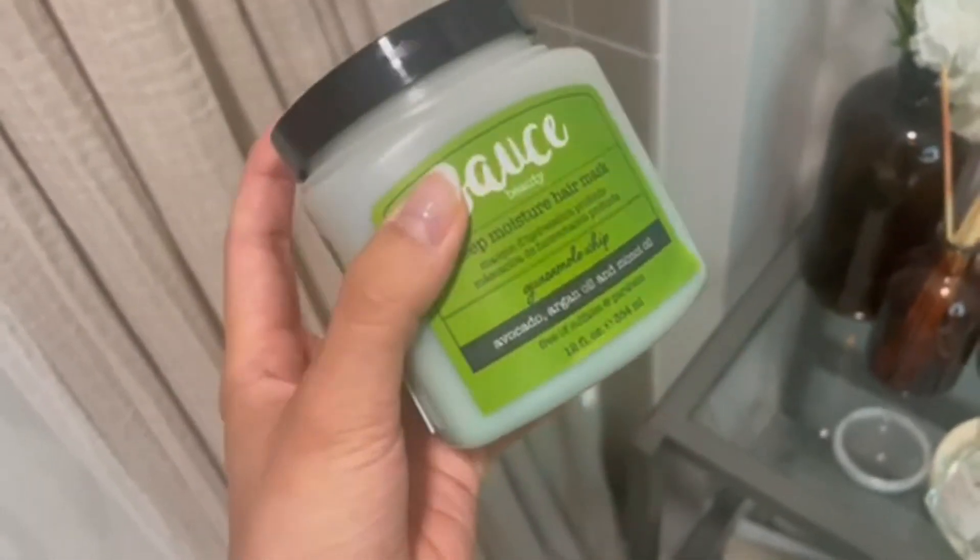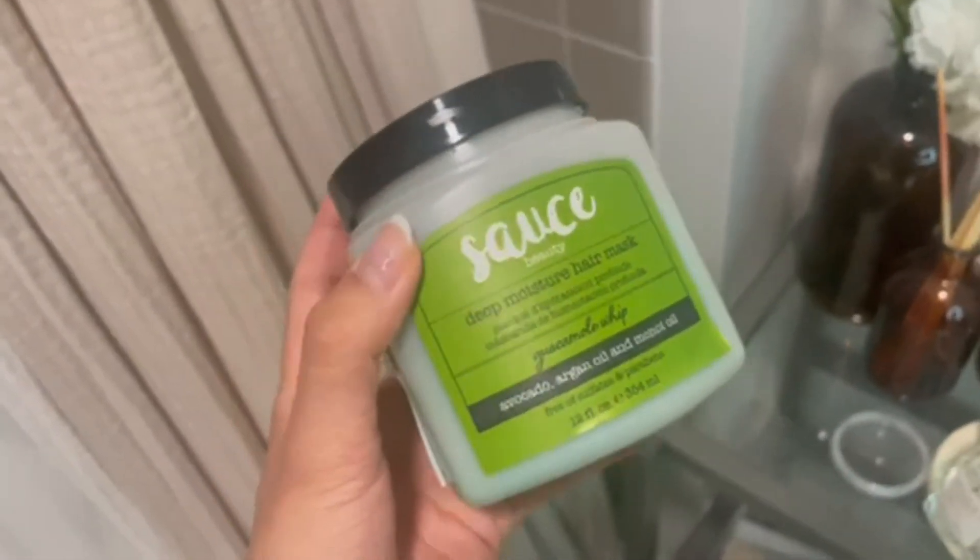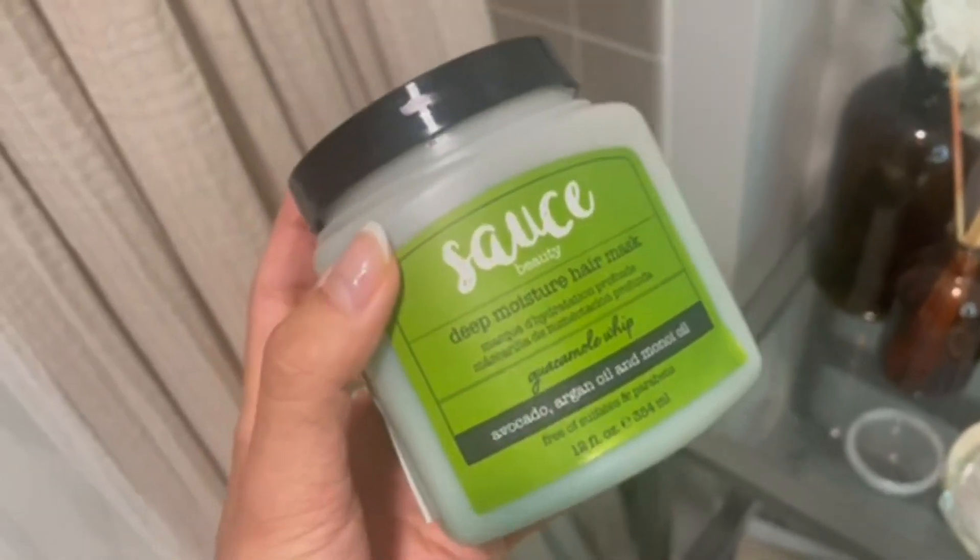It looks like guacamole but it's not. It's not edible — don't eat it! But it smells great. It's great for your hair and I love this product.